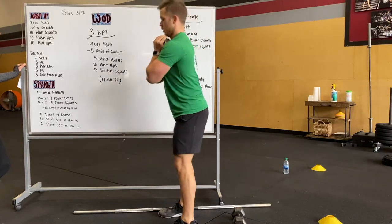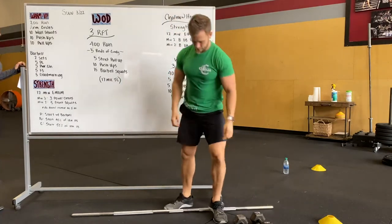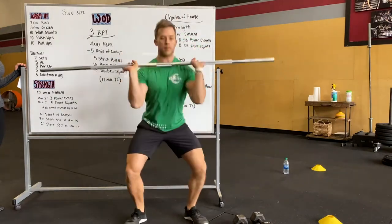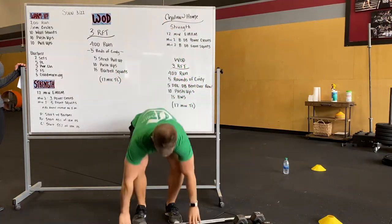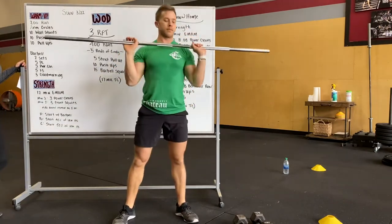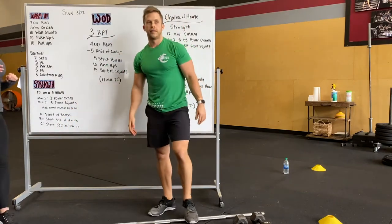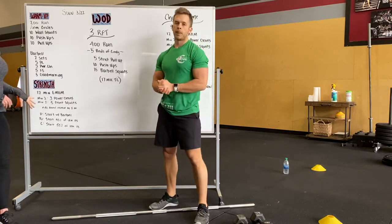That's your warm-up. If you have a barbell, your strength is a 12-minute EMOM. Minute one, you're doing three power cleans, working on that bar path, staying nice and close. Minute two, five front squats with the barbell, then you rest the remainder of the minute. Minute three, add a little bit of weight — following our guide, every other minute you're adding a little bit of weight, going up about five pounds or so. If you have questions on that, you guys can message us.